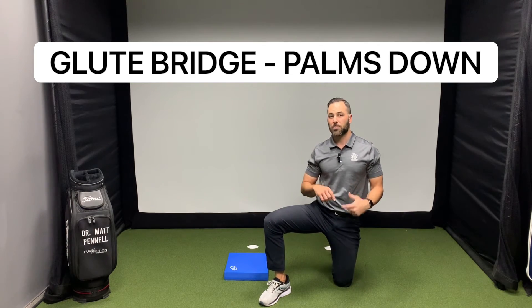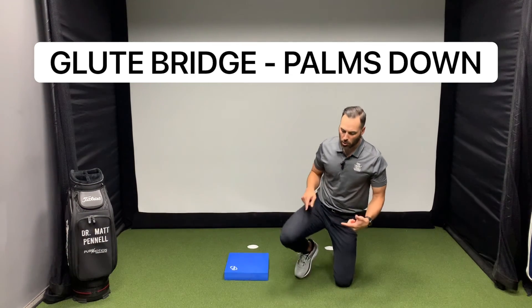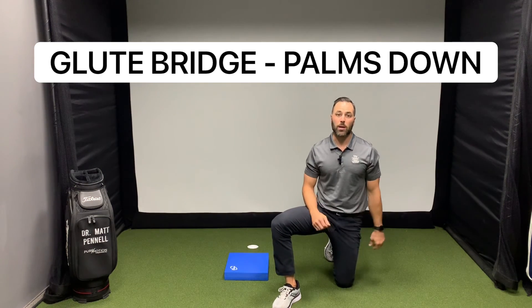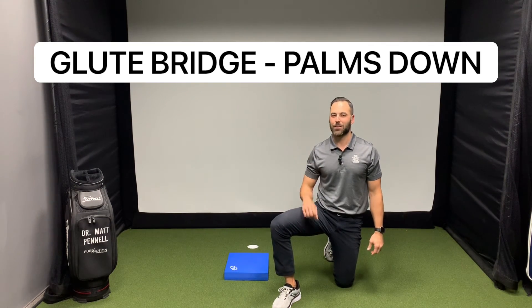The other thing you can do to up it just a little bit more is go band around the knees, driving the knees out. That will also help activate the glutes and make it just a little bit harder.